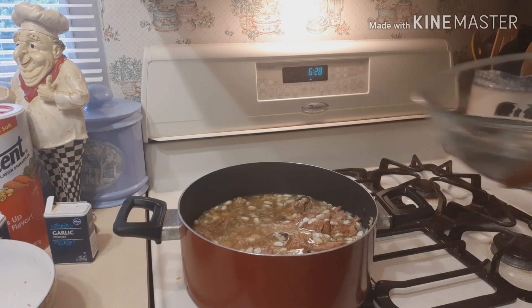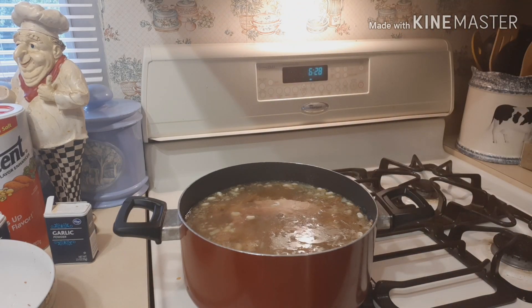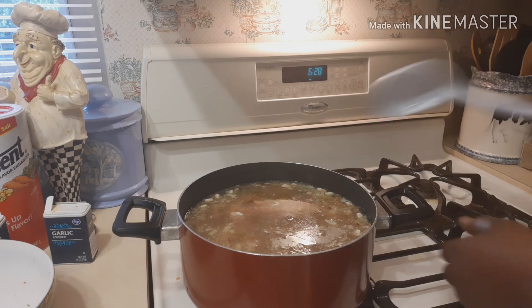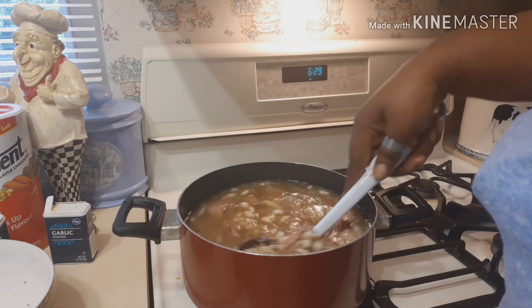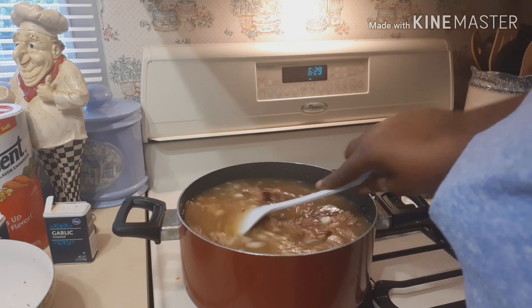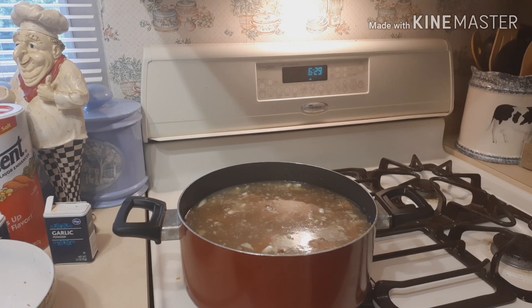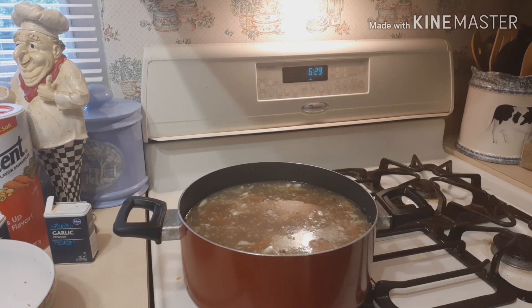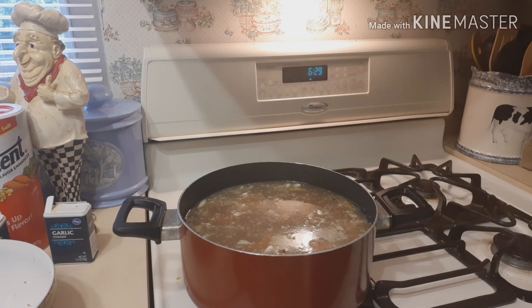I got more water and pour that in, then stir it around to get all those seasonings going. I make sure my fire is on medium-high. I'll literally let them cook for about two hours on the stove.